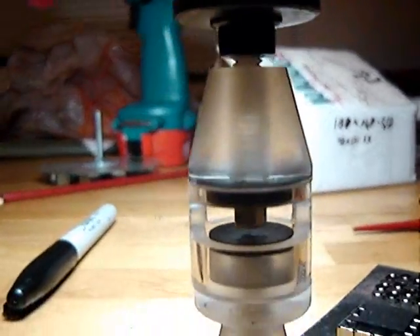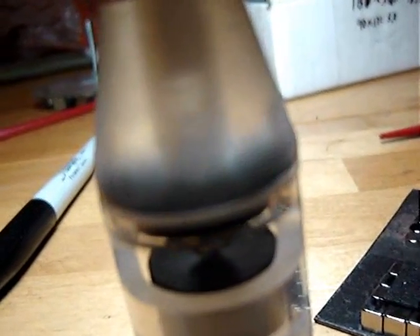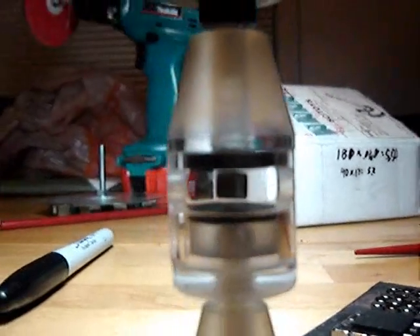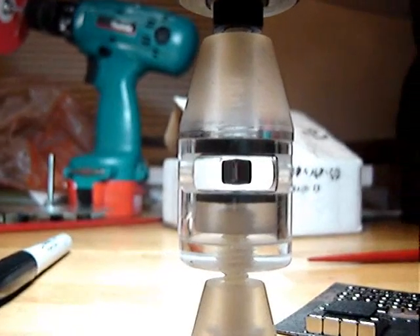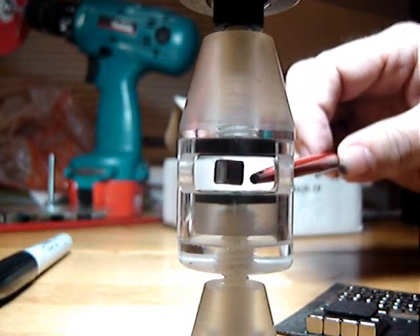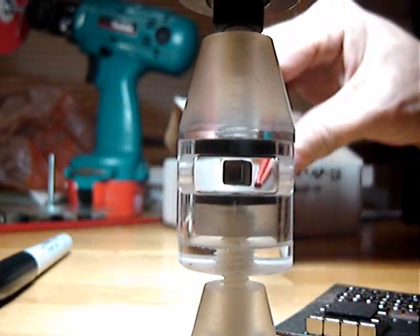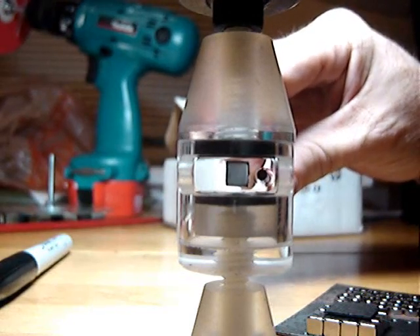That's what's actually lifting the supermagnet. And down in here, we have two pieces of dense pyrolytic graphite that repel magnets — it's extremely diamagnetic. So the little ceramic magnet is lifting our supermagnet, and the two pieces of graphite are weakly repelling it. That makes a little energy well where the magnet can hang.